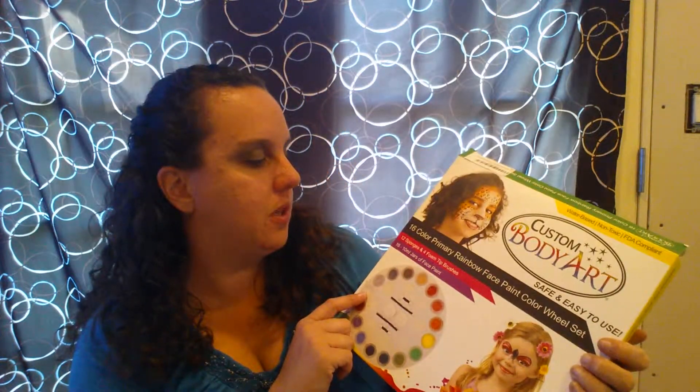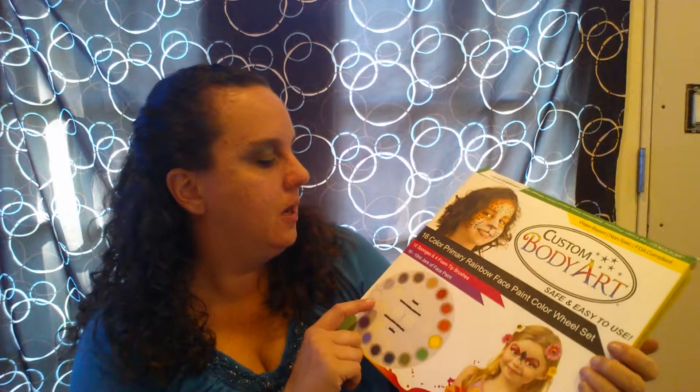This is the 16 colors of paints, and there's also 12 sponges and 4 foam tip brushes, and it also says there's 16 10ml jars of face paint, so there must be a couple that have more than one. Oh my goodness, look at this.